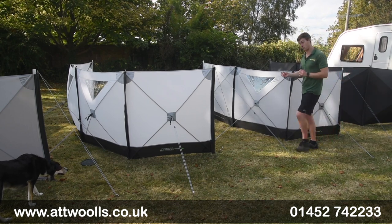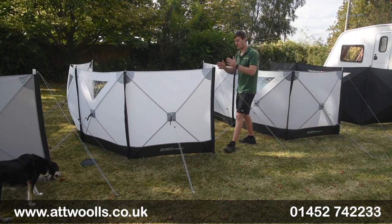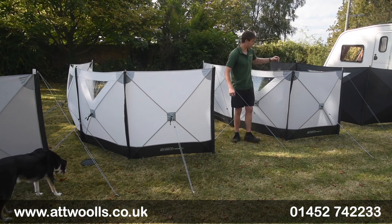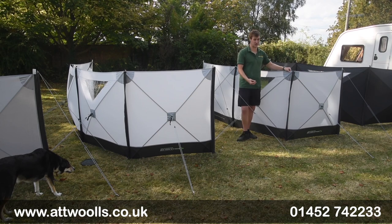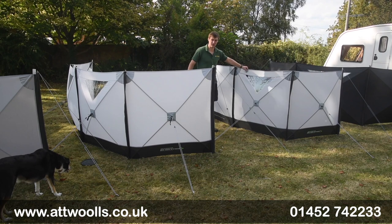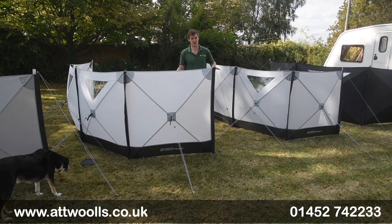They also have a slightly different fabric for each model. The Compact 4 has a 240HD material, whereas the Compact 3 has 120HD material. So what we're looking at is 150 Denier versus 75 Denier — a little bit of a difference between the two.